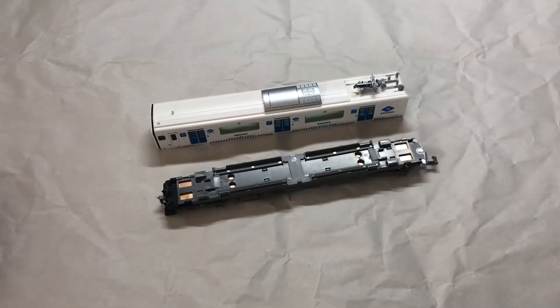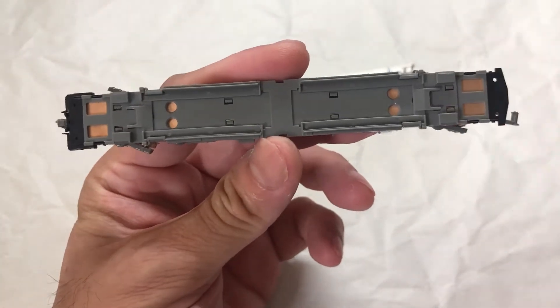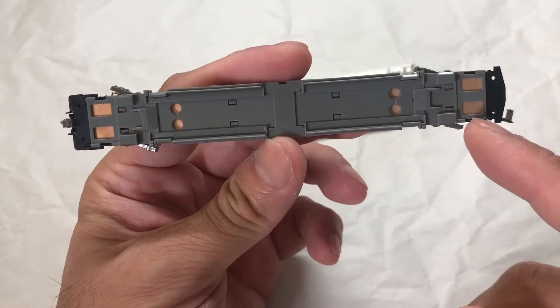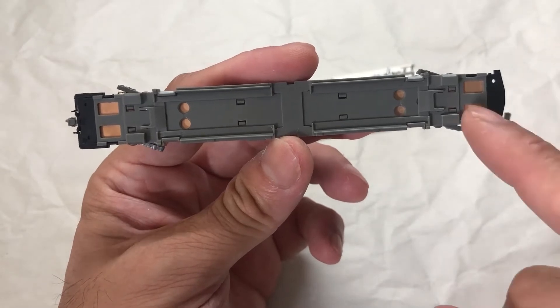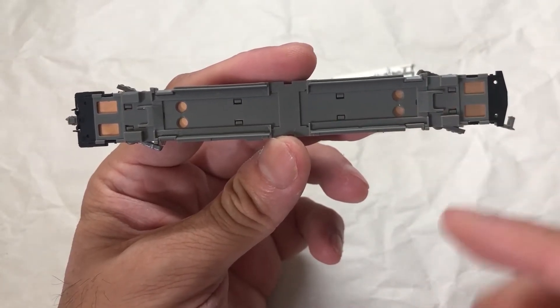Of the three non-Kato brands — Tomex, Green Max and Micro Ace — my preference is Green Max when it comes to installing lights, and the reason being more working space. As you see on the chassis, I can either install the lights over there or I can install it at the back. So I have choice, and on top of that there is more space at the back, so I have more working area and I'm not forced to use jumper cables.